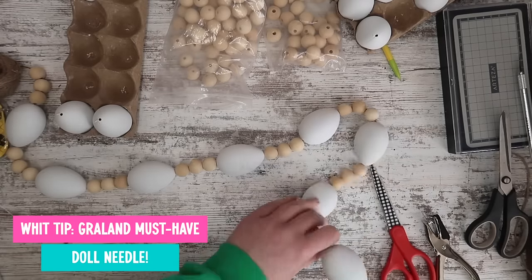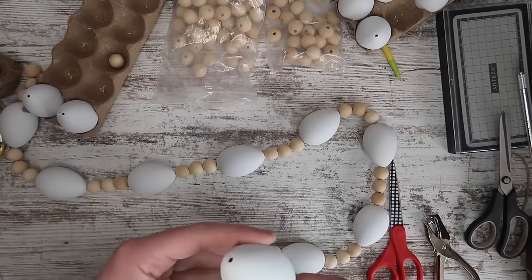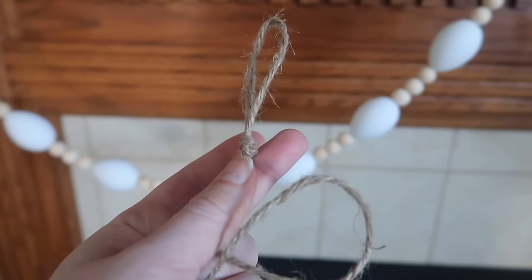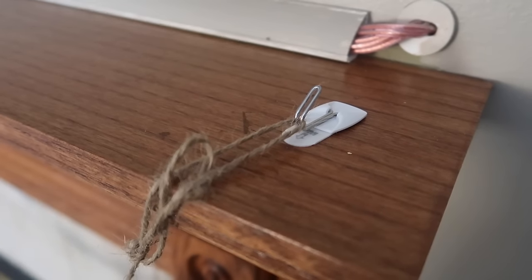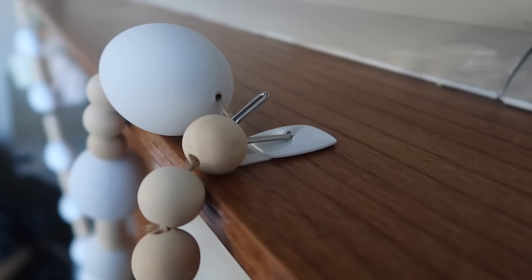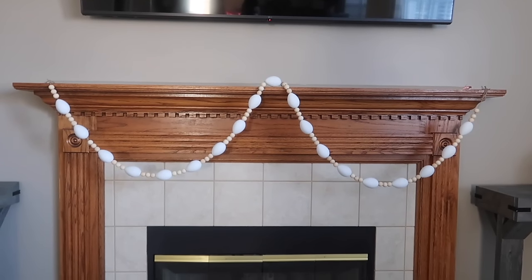I even use the doll needle for regular beads like I'm doing here. I did three beads and an egg, three beads and an egg, and I ended up using about 18 or so eggs. Then I tied some loops on either end and used these command strips that I love to hang garlands with on my mantle. I just leave them there and I can do everything from winter all the way back around to Christmas on it.